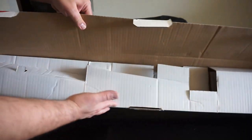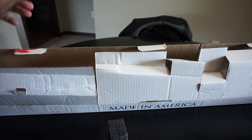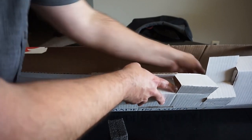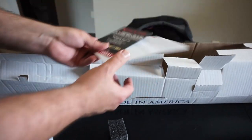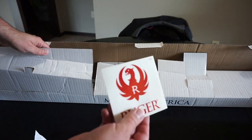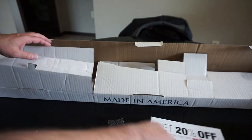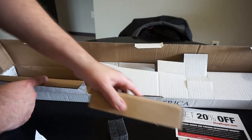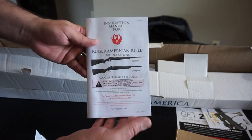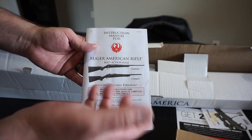In the box it's very simple — just your standard Ruger cardboard box with packing foam. You do get a Ruger sticker, 20% off at shopruger.com, a gun lock, safety information, and the manual, which does a really good job. You can see they've got both the compact and the standard models shown. While they look about the same, the compact has a shorter length of pull, so just keep that in mind.